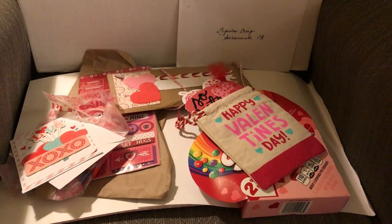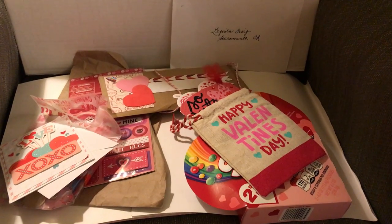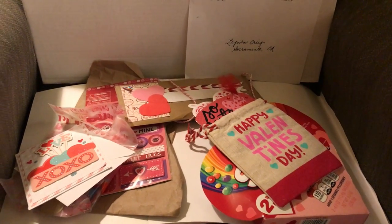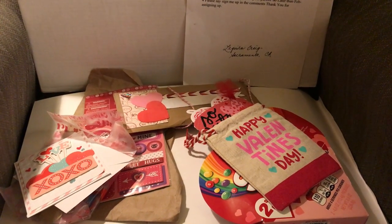Hi crafty friends! I'm here today to share my very first swap. I joined a swap promoted by Tina's Crafty Life on YouTube, and she called it the Valentine's Day swap.